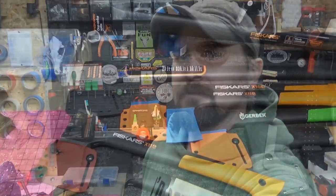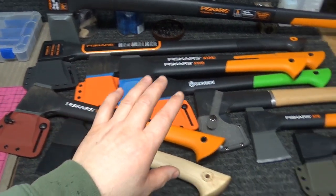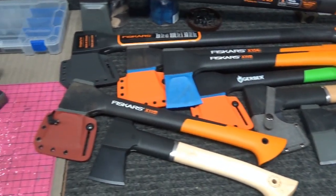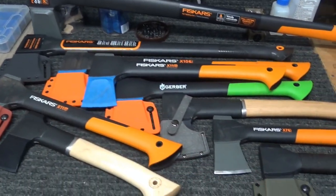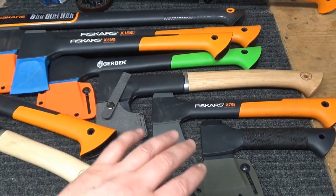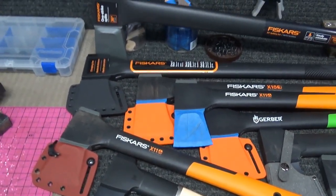Let's go ahead and walk through the steps of how to reprofile the edge of your Fiskars axe. Before we get started, I'd just like to show what my experience level is with owning and using the Fiskars axe — it's not just one or two, I have quite a few of these as you can see. Some of them have been used more than others, but the main thing is that I've had zero issues with these axes once I reprofile the edge.